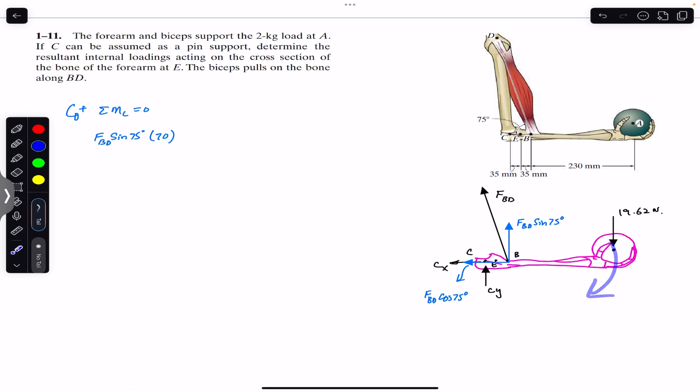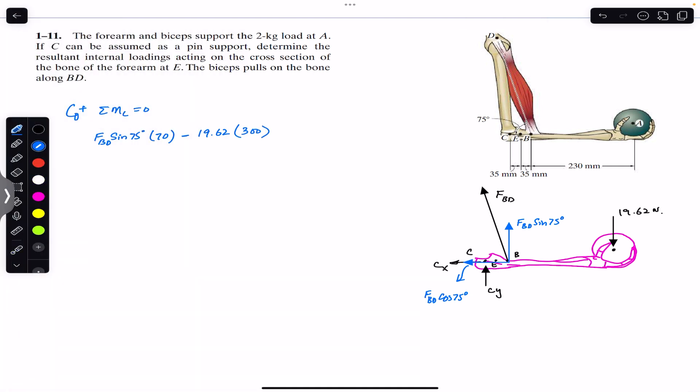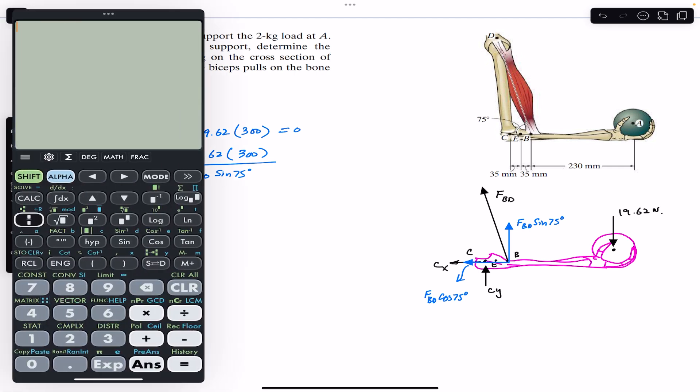Then the weight produces a clockwise moment, so we write minus 19.62 multiplied by its moment arm from point C, which is 230 + 35 + 35 = 300 mm. Setting this equal to zero, FBD = 19.62 × 300 / (70 × sin(75°)), which gives us 87.05 newtons.